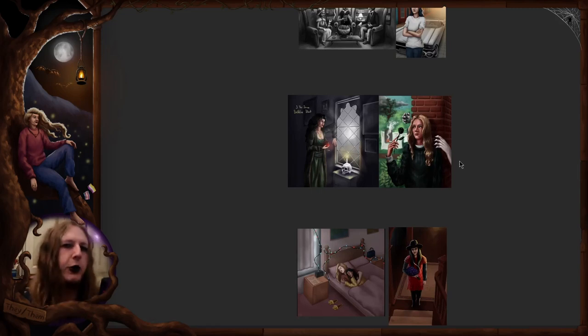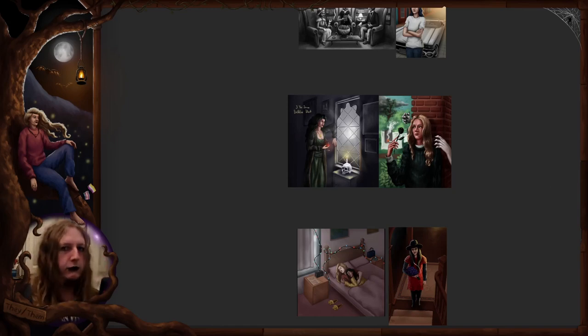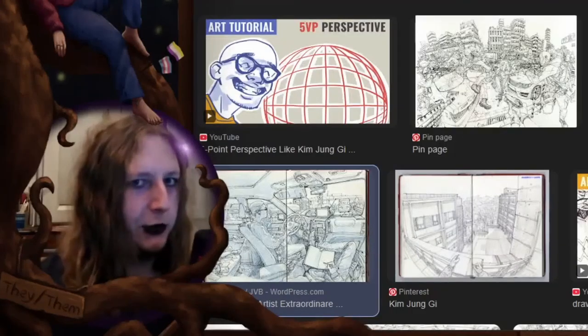There's this thing called five-point perspective and it's like this completely unachievable, insanely hard technique that you cannot even attempt to do unless you are Kim Yung-ji of course. How could you ever do that? Let me show you.